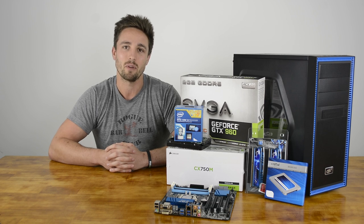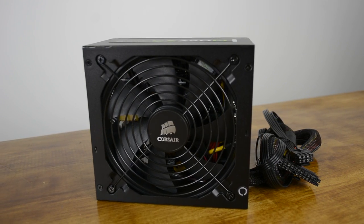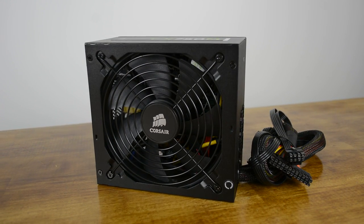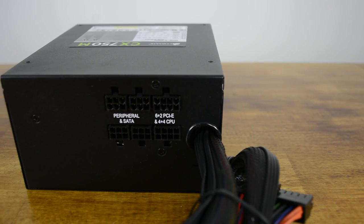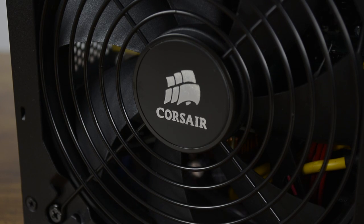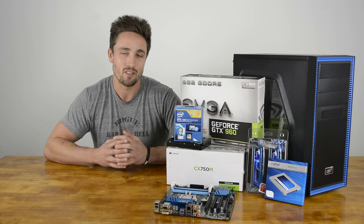Corsair CX Series power supply units are an excellent choice for basic system builds and PC upgrades. CX Series PSUs are available in a variety of power configurations and include features normally found only on premium power supplies. Since the Core i3 and GTX 960 combo won't draw a great deal of power and overclocking is essentially off the table, the 430W CX will be ample. However, we only happen to have the CX750M on hand, which obviously won't affect performance at all.